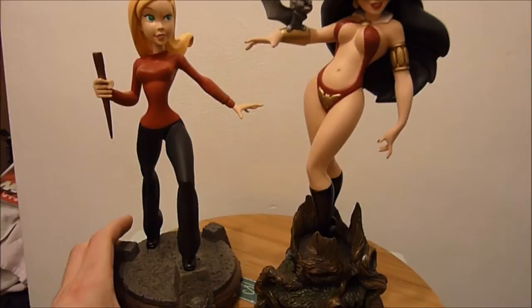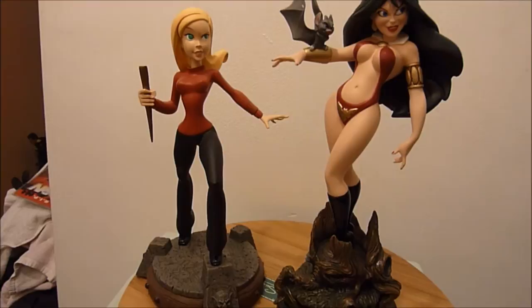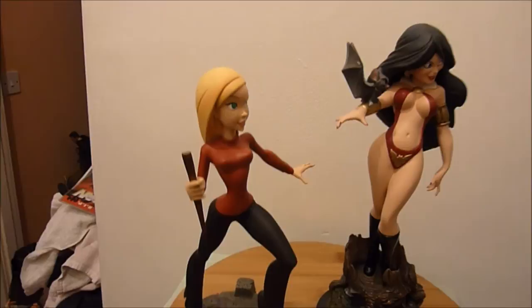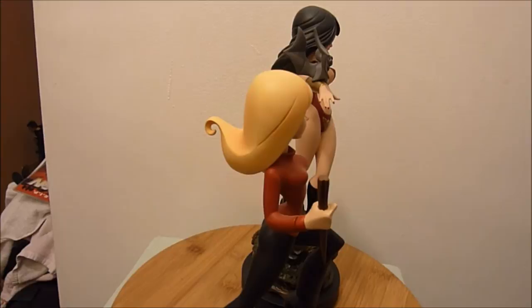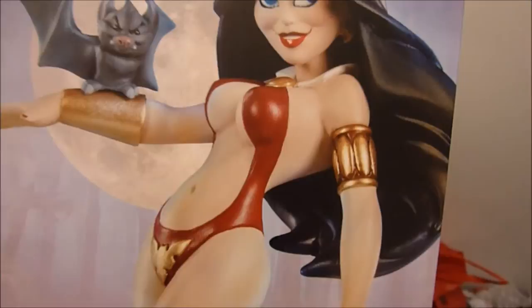I will do a review of all my Buffy tuned statues soon. I have this Buffy, there was also the End of Days Buffy, and I have the Willow — both Dark Willow and regular Willow. There was also an Ultimate Spike, Faith, Glory, and I think that was it.